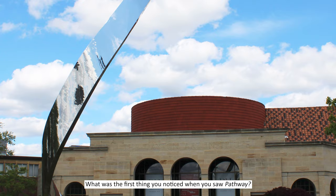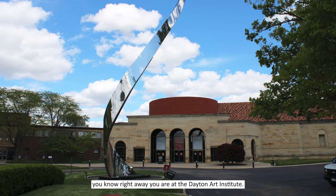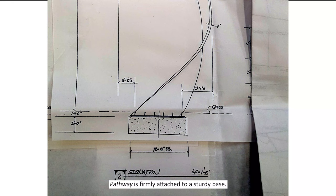What was the first thing you noticed when you saw Pathway? From a distance, it looks taller than the building. When you see it, you know right away you are at the Dayton Art Institute. It's a landmark and a popular place for meeting friends and taking photos. Many have wondered, how does it stay standing? Although you can't see it, Pathway is firmly attached to a sturdy base. The base is hidden underground.